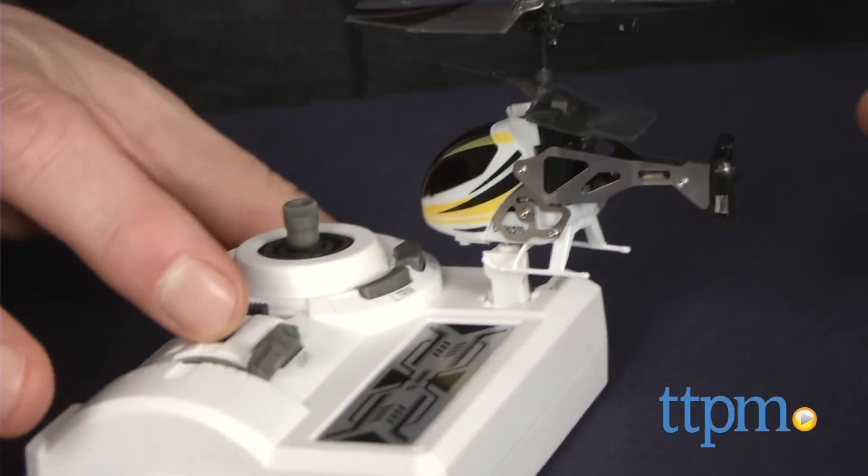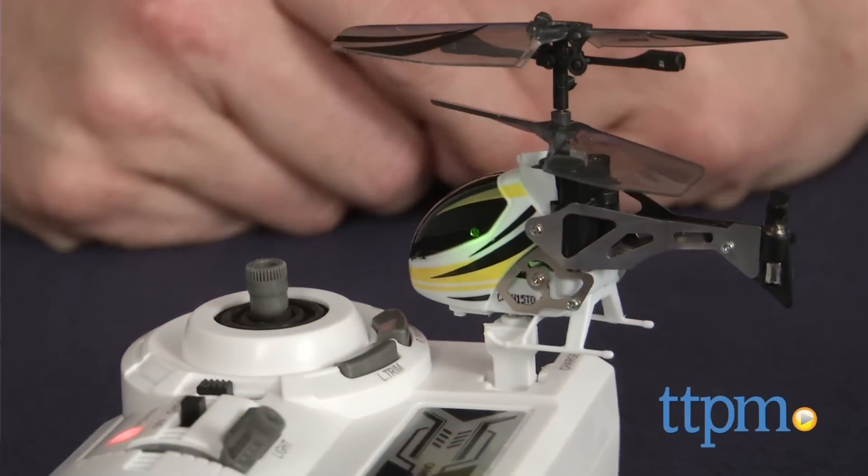As with any indoor helicopter though, it's going to take a bit of trial and error to get it flying and master different moves, but that's of course part of the fun. This one is pretty sturdy and it stood up to the inevitable crashes that are part of learning to fly.